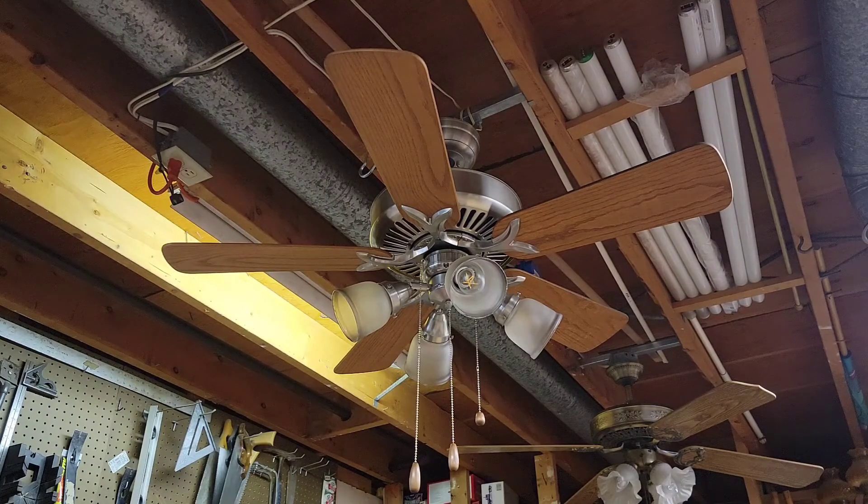What we've got here today is an Emerson Premium ceiling fan from 2001. It is three-speed and electrically reversible. The fan is in a brushed nickel finish paired with a set of 17-inch oak blades, non-reversible. The overall blade span of this fan is around 44 inches.